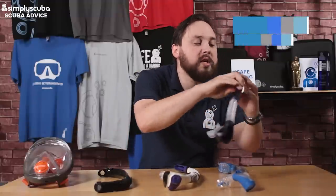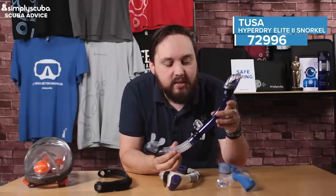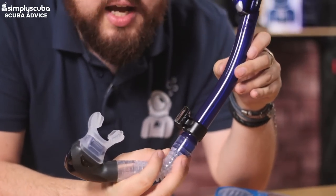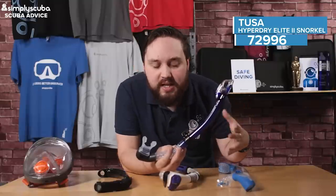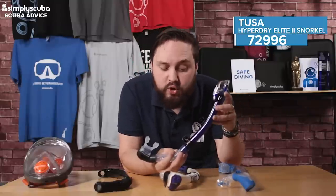To start off with we have the Tusa Hyperdry Elite. This is a great all-rounder — if you don't have great airway control, all of its features are at the highest spec, so you have a little bit of everything and it always delivers the best features for a snorkel.